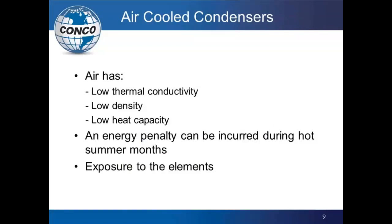Another drawback is an energy penalty in peak summer months — as outside air temperature increases, we lose some of the ability to transfer heat from the steam surface into the air. The third big issue is exposure to the elements: water, snow, rain, heat, cold, contraction and expansion of the metal as seasons change. That wear and tear can impact the efficiency of the unit over time. These are all things to keep in mind when trying to make these units operate at peak efficiency.